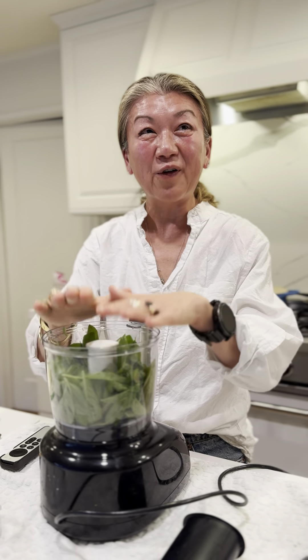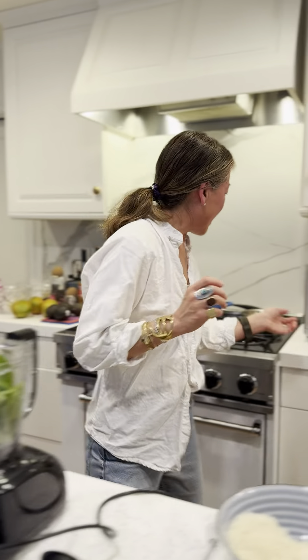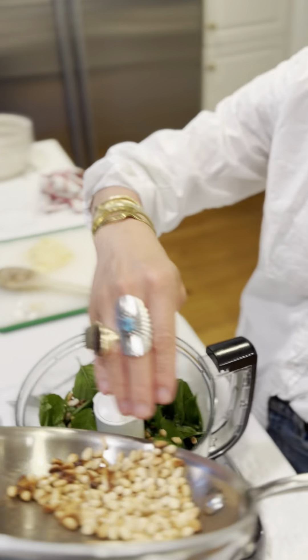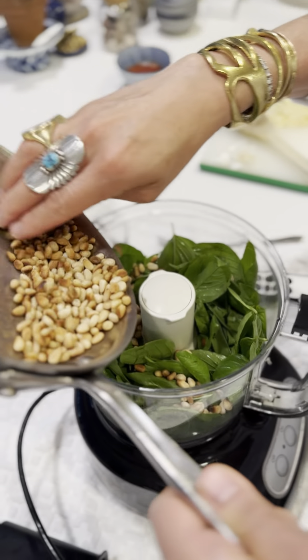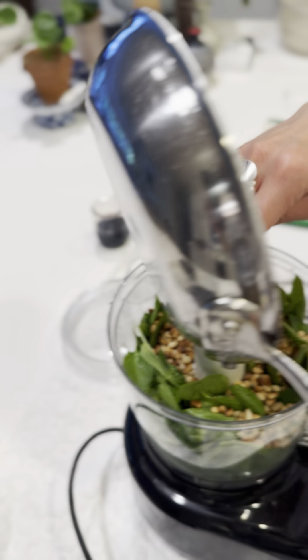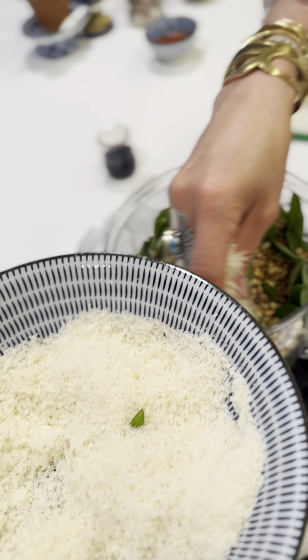Okay, so I've got fresh basil — it's all clean and kind of cold because we chilled it in the refrigerator. And then I have my roasted pine nuts right here. I kind of like to layer it so it's evenly distributed. I'm not sure it does anything since it's all going into this big mixing pot anyway. And of course, parmigiano reggiano.